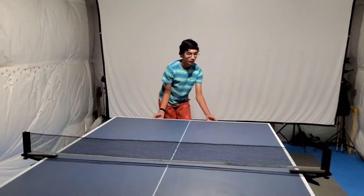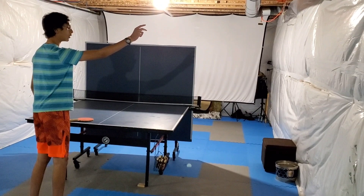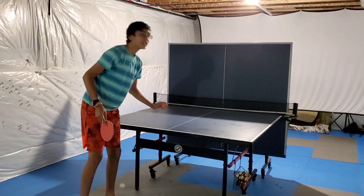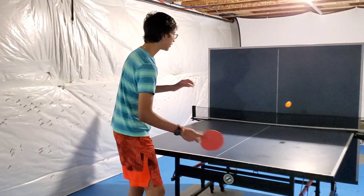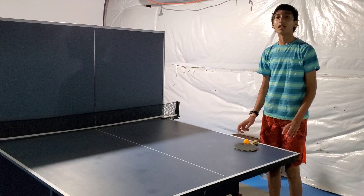If you practice on the board, you can practice the board. After that, you can practice the board.